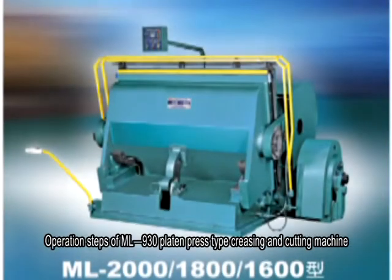Operation Steps of ML930 Plating Press Type Creasing and Cutting Machine.